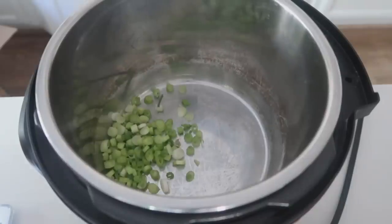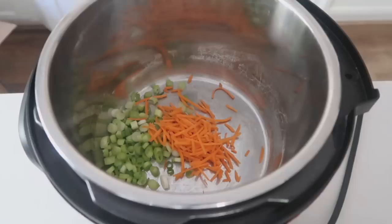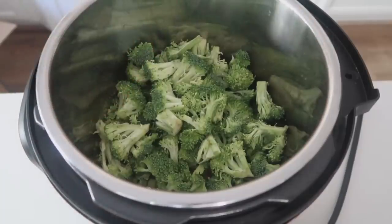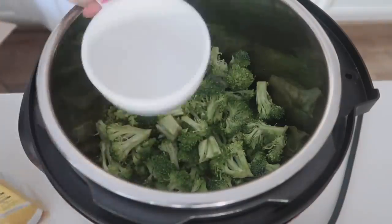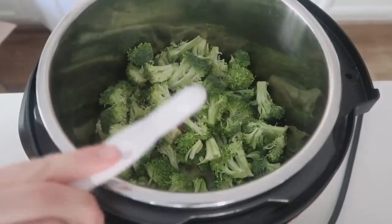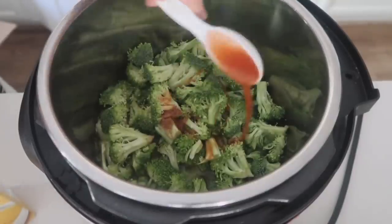The first recipe is broccoli cheddar soup. This is vegetarian if you use vegetable broth — it is amazing either way. Start with a small to medium onion; I used green onions since I didn't have a regular one. Put those in the bottom of the Instant Pot. Next, add a quarter to half a cup of shredded carrots — don't add more than a half cup. Then add four cups of chopped broccoli and three cups of chicken broth. For seasoning, add one-fourth teaspoon of nutmeg and one tablespoon of hot sauce.